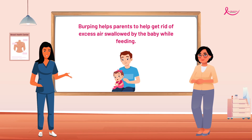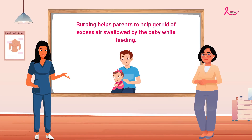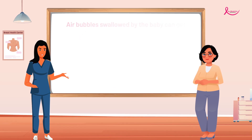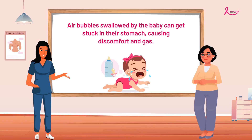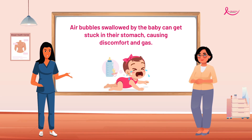Burping is a regular practice parents use to help get rid of excess air swallowed by the baby while feeding. When the baby swallows, air bubbles can get trapped in the stomach and can cause discomfort and gas.